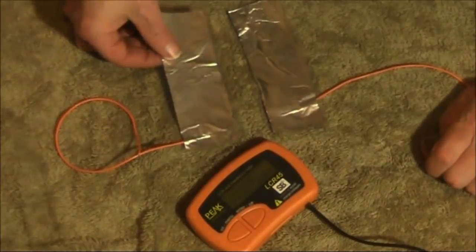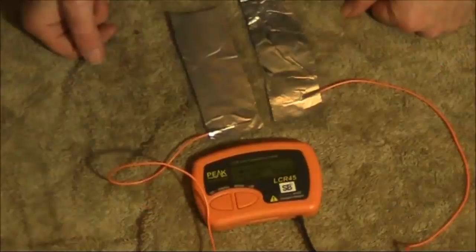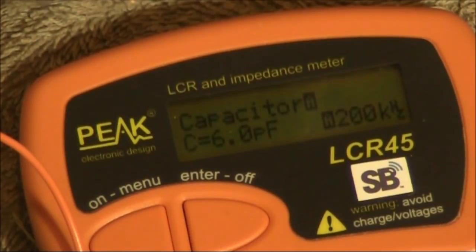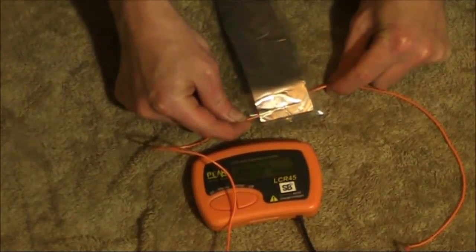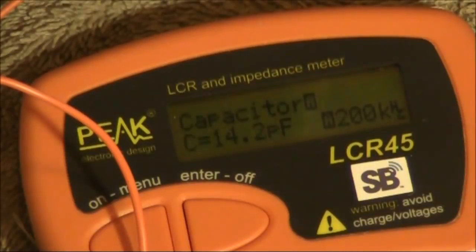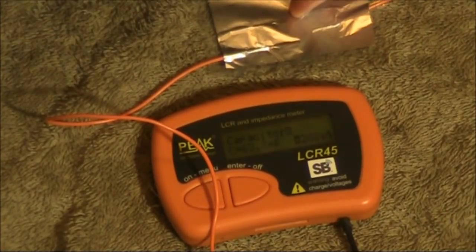We now have our two capacitor plates and a capacitance meter. This is with the plates side by side. We'll move them over so they overlap, and the capacitance will increase. This is with about 6mm overlap — I'm not applying any pressure. Now of course, if I press it down with my fingers, the capacitance increases greatly.